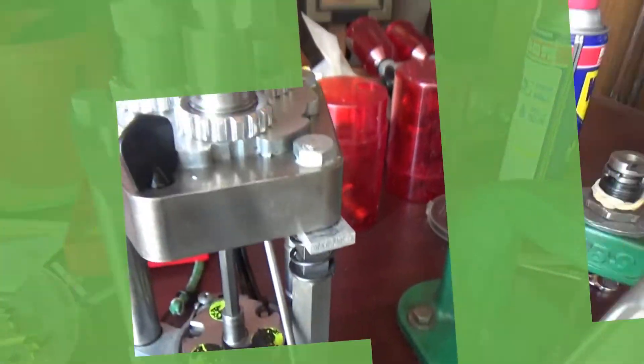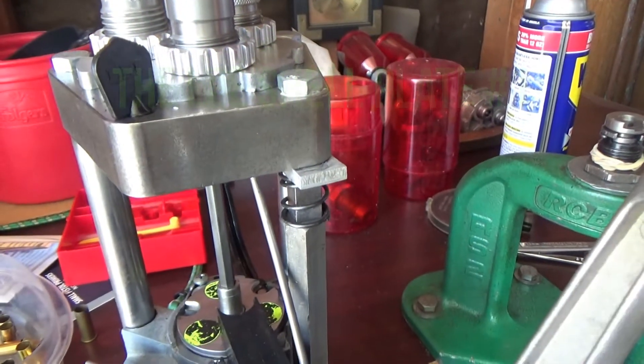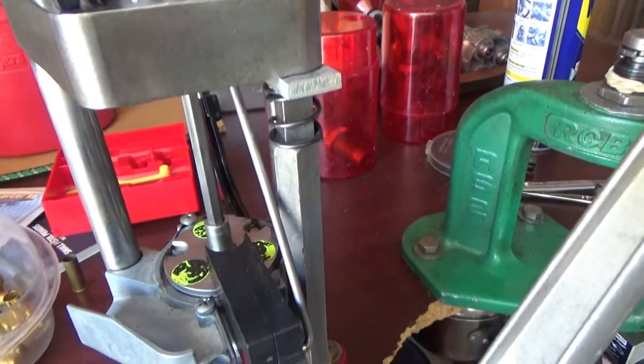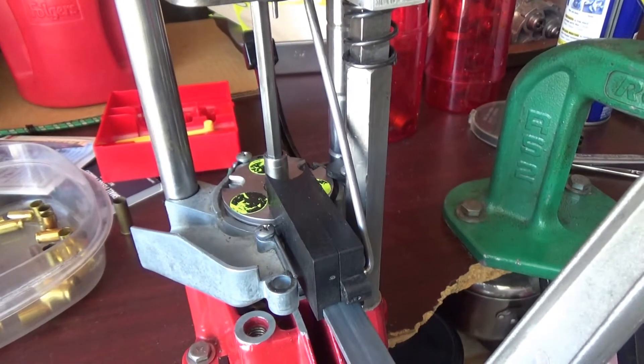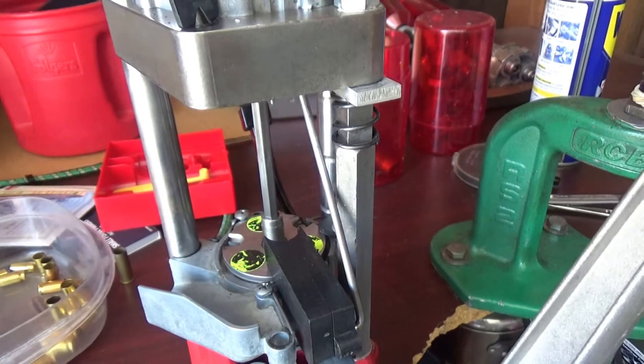As far as sizing up your shells on the .380 to the 9mm, yeah, I'm pretty sure you can do it, but you're not going to get the proper circumference and dimensions for your particular handgun.